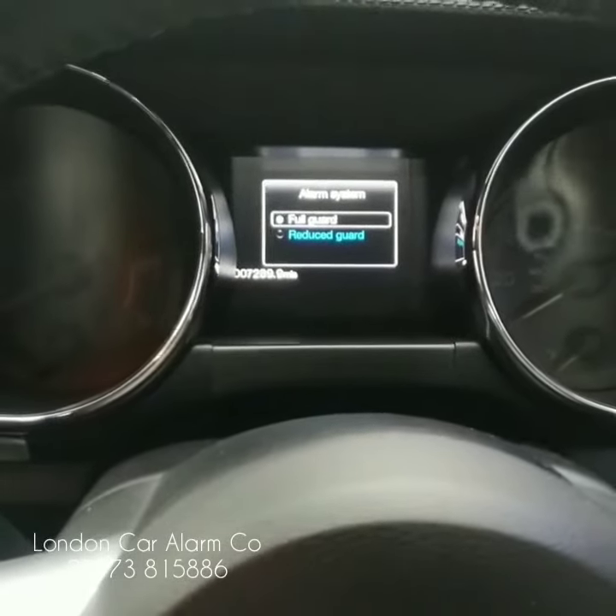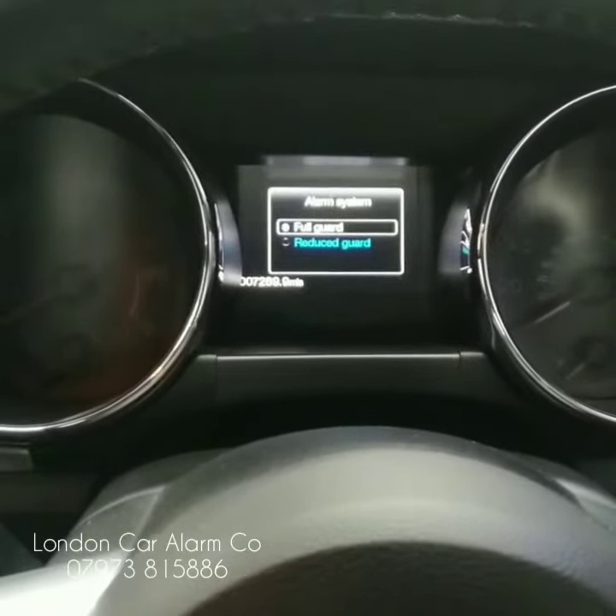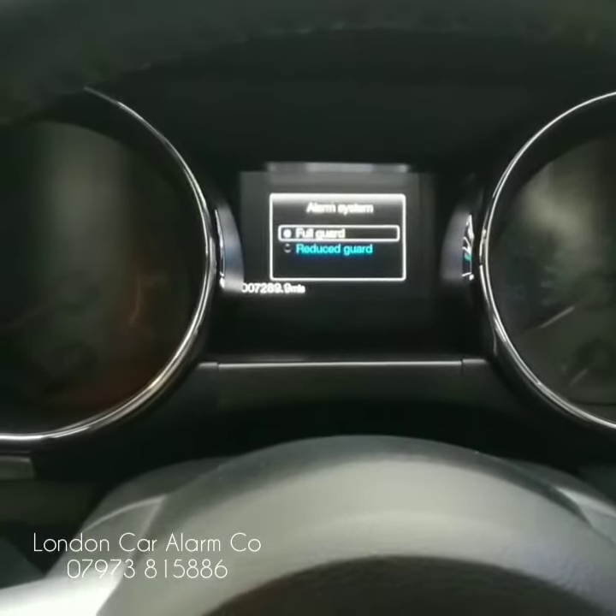Hello, Otto here from London Car Alarm Company. We've just done a Ghost 2 on this lovely 5-litre Ford Mustang. Just going to show you quickly how to put it into valet mode, as some people forget.